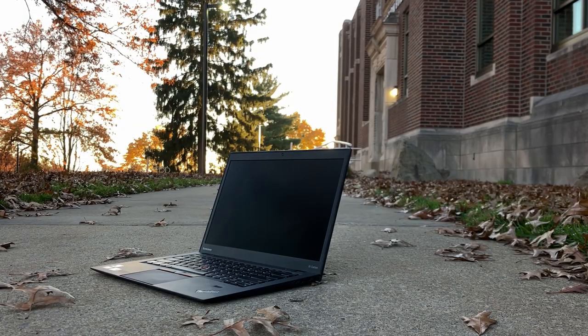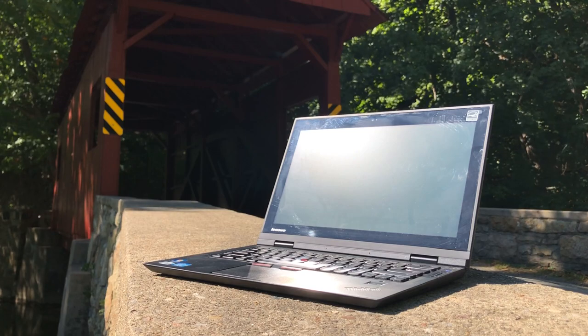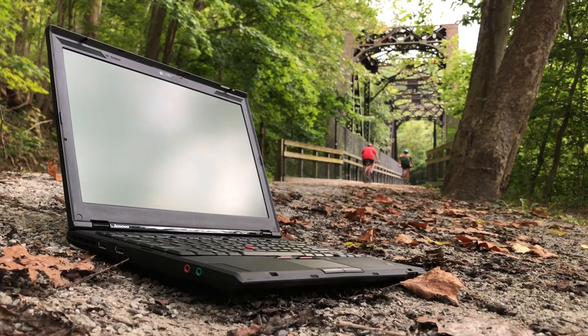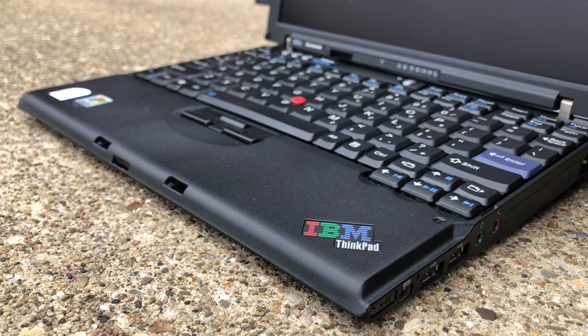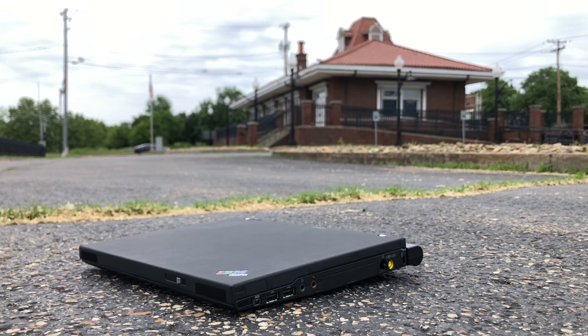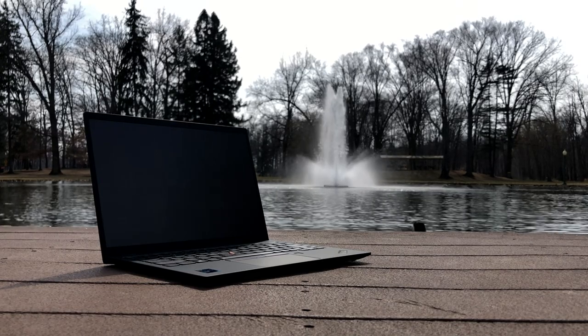This was not Lenovo's first attempt at an Ultrabook or an ultra-portable laptop, as the original Carbon was a follow-up to a previous model simply called the X1, which itself was an indirect successor to the X300 and X301 models released in the late 2000s. Even before that, Lenovo inherited the 12-inch X series of ultra-portable laptops from IBM when they took over the ThinkPad line, which at the time were considered to be the premium thin and light products, similar to what the X1 series is marketed as today.